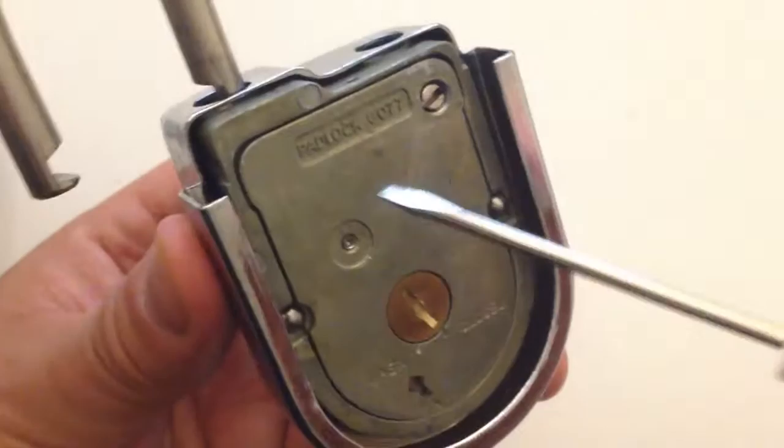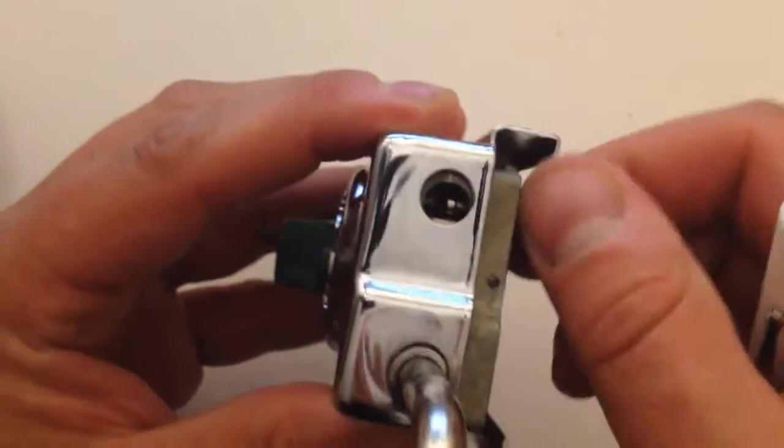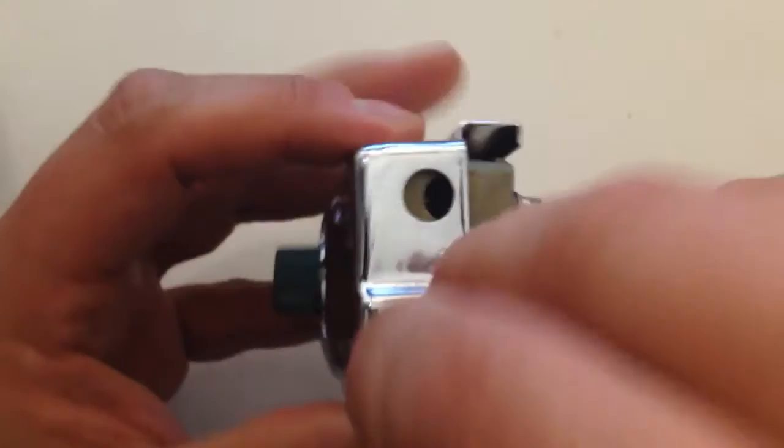So first we need to lock the lock back up, and we can't do that with this screw in the way. So we have to back this screw out all the way and then close the padlock.